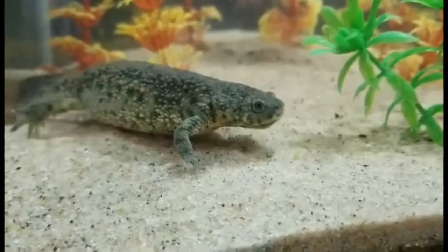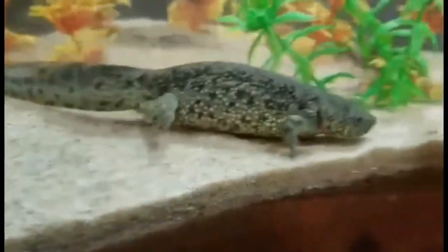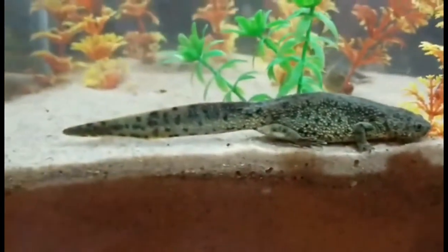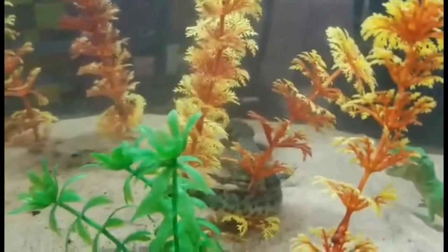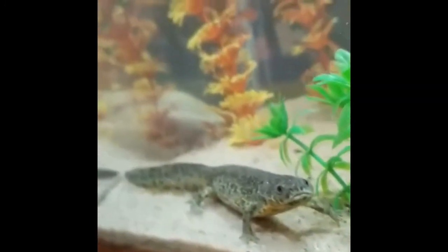These are my Spanish ribbed newts — these are the wild type, not captive bred. I will repeat that: these are not captive bred. Make sure you know which kind you're getting. Wild type are poisonous and they will eject their spines if they feel threatened, which is the difference between these and the captive red ones. These are my male and female.